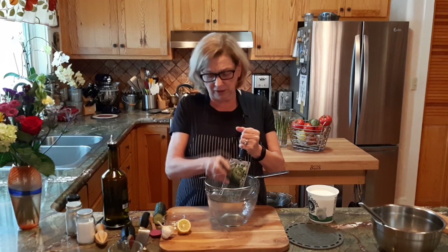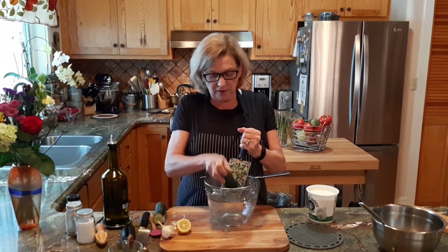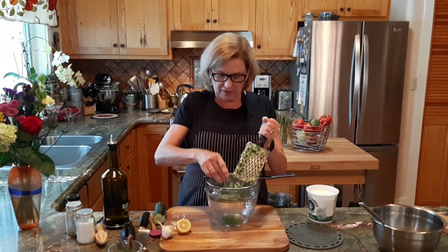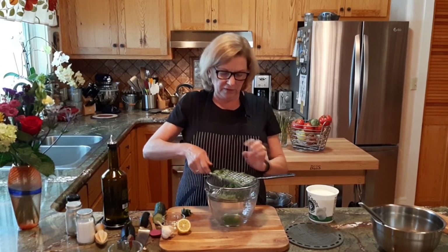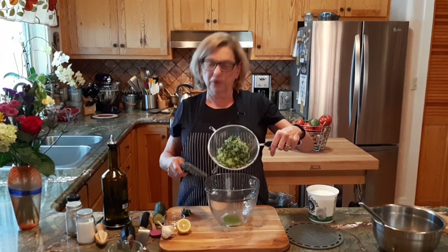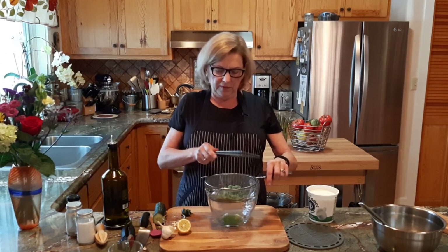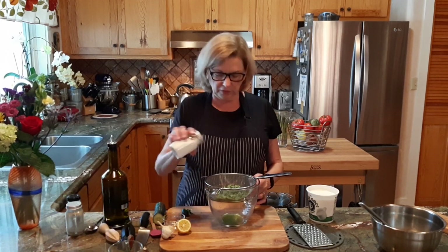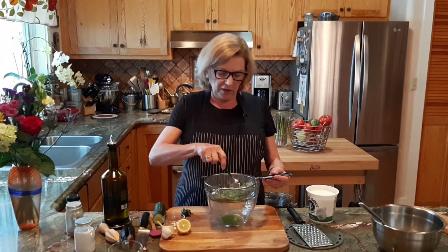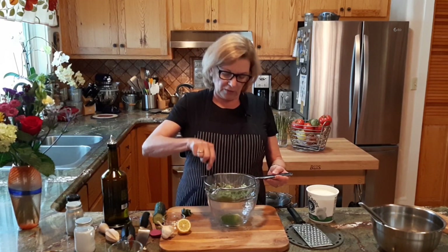I'm using half a cucumber. You could also keep an extra half around in case you want more. The tzatziki we're making today is going to make about two cups. It looks like we've got about a cup of grated cucumber. We're going to let that sit aside. In fact, I'm going to sprinkle it with just a little bit of salt so that it'll give up more of its cucumber juice. And we're going to just let it sit aside while we prepare our other ingredients.